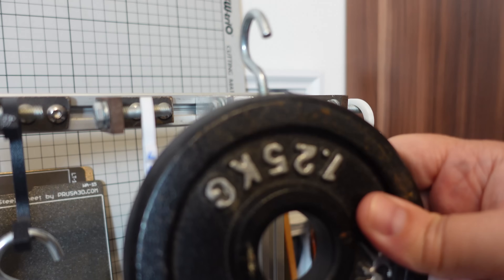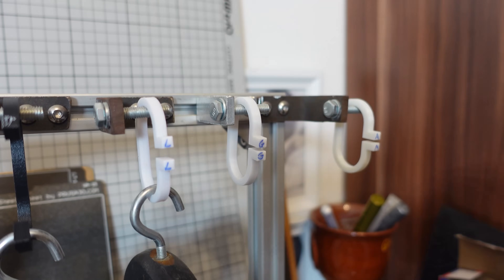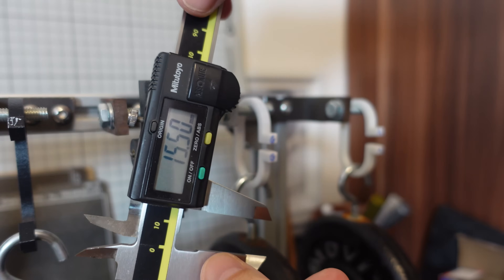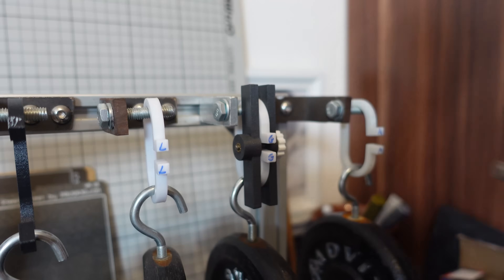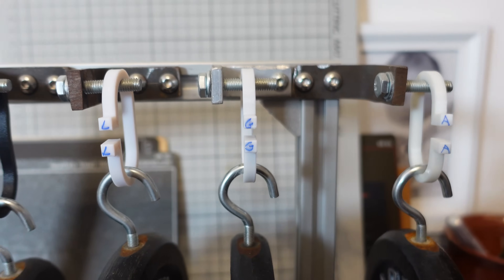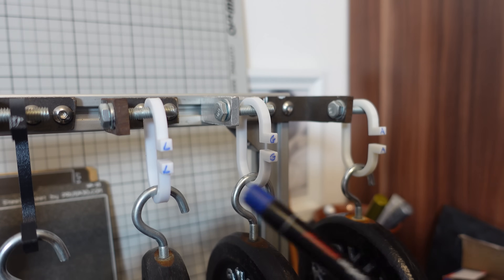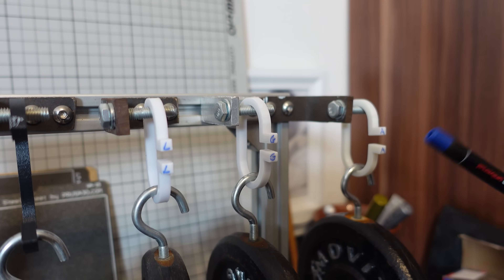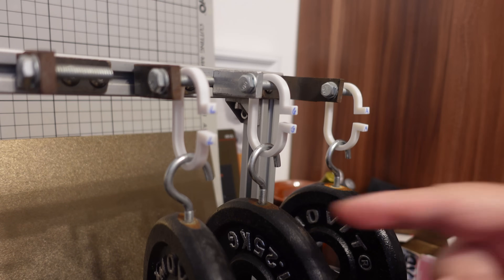The creep test measures deformation under a constant load of 1.25kg for PLA, PETG, and ASA. Initial measurements: PLA 15.50mm, PETG 15.14mm, ASA 16.62mm. These are completely different results as expected — usually PLA has the smallest starting deformation but the most creeping by day 5, while ASA has the biggest starting deformation. After 5 days, even without measuring I can see the biggest creeping on the PLA part.